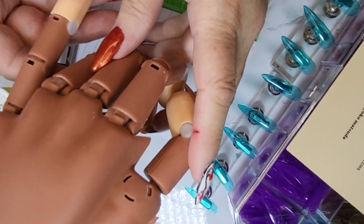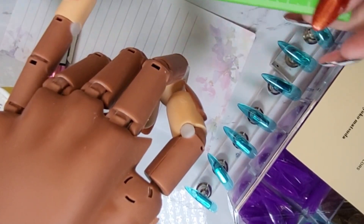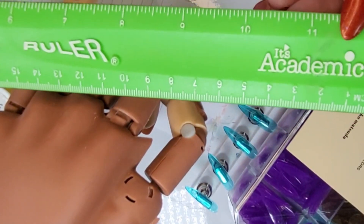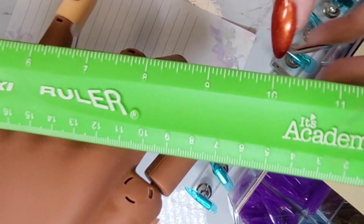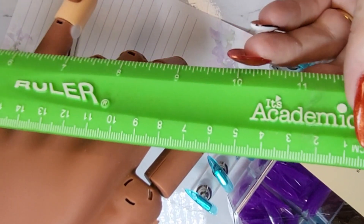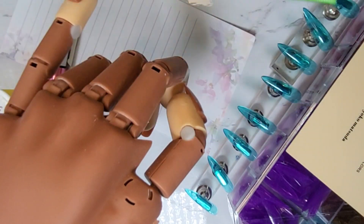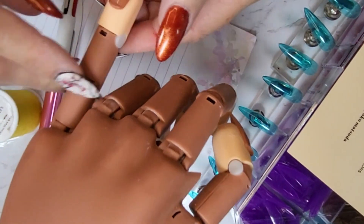Before we get started, let's talk about a few tips. The first tip is to measure in millimeters. On your ruler you'll have the standard English measurements and then you'll have your centimeter side — this will be the side that we want to use to measure in millimeters. The second tip is to use the widest part of your finger.